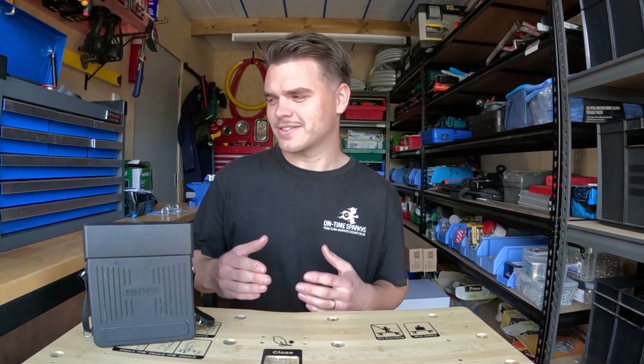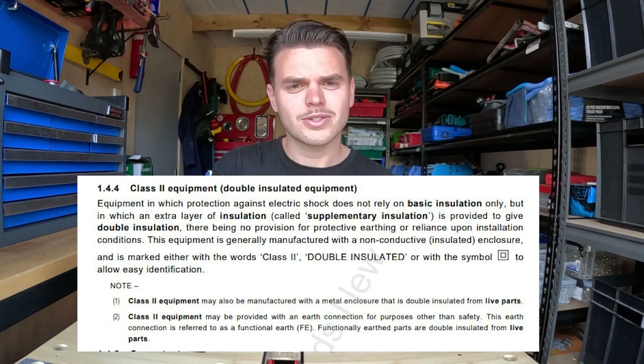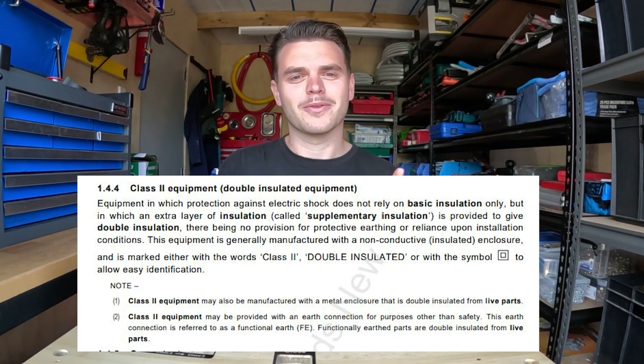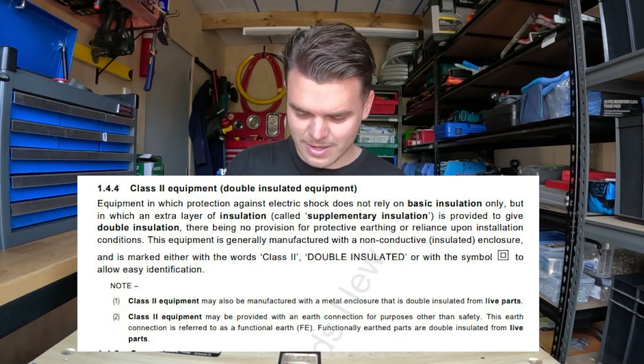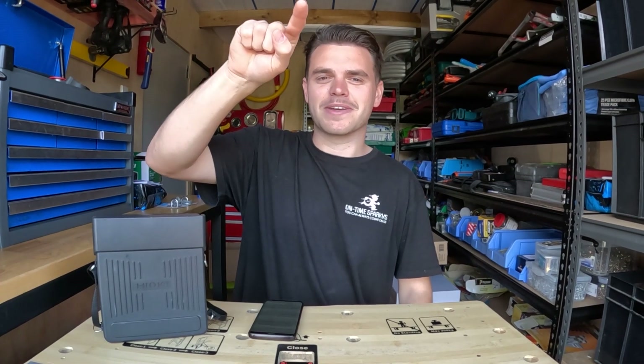What is a class 2 appliance? According to the AS/NZS 3760, a class 2 appliance does not rely on basic insulation only. For example, you've got a box here, and then you have another secondary layer of insulated protection around it. And that is basically what the logo is — it's got the little square inside a square.